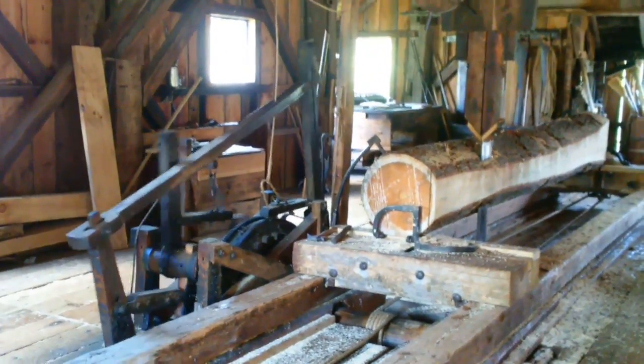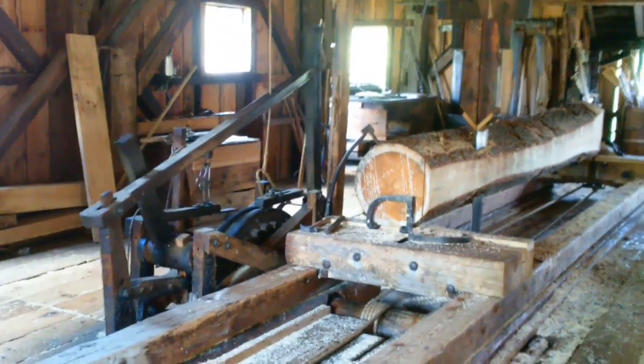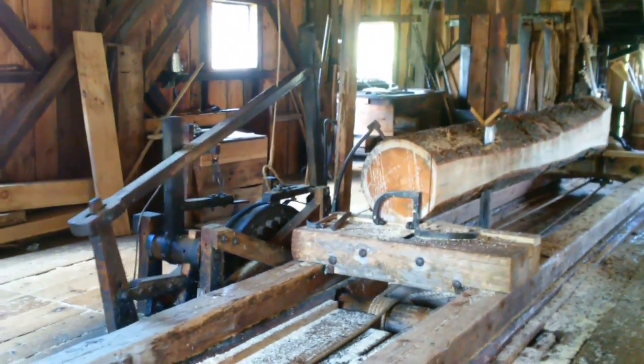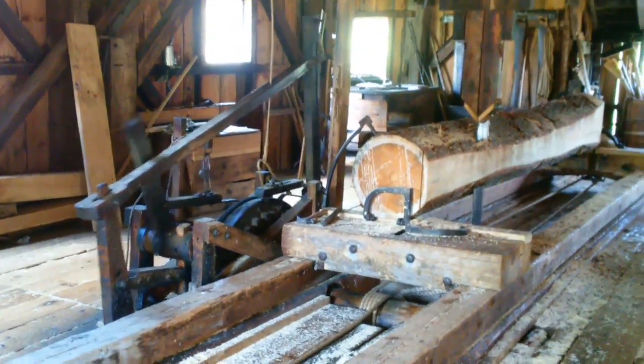They said that in the spring, this will take about 15 minutes here in June — it'll take about 15 minutes to cut that board. In the springtime, with the amount of water that they have, that same cut would take 3 minutes. It'll be quite incredible. Here you go.